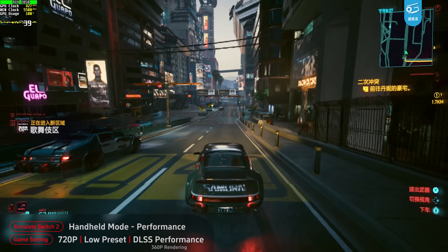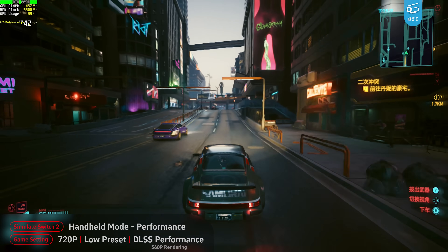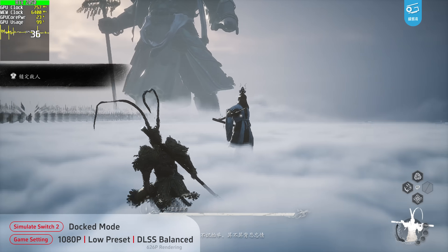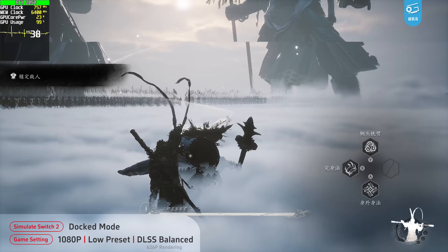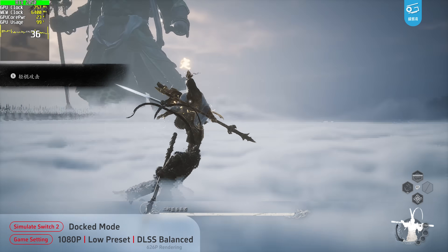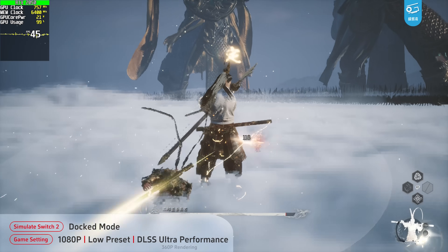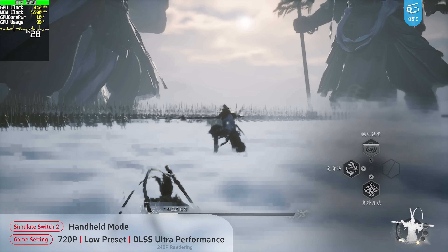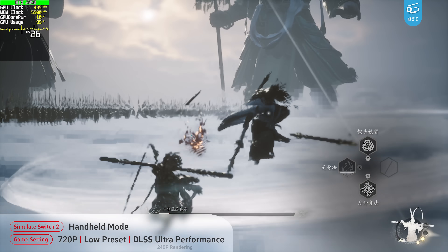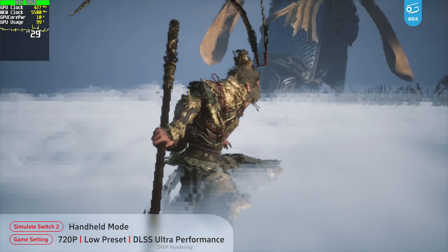Of course, all of this is based on our PC simulation, and the real Switch 2 build will get further engine-level optimization, so keep that in mind. We also tried Black Myth: Wukong on our Switch 2 counterpart. It actually runs okay, at least in docked mode — hitting 30fps with 1080p low preset DLSS balanced. Even in some high-pressure scenes like the opening, we get a pretty playable experience. But the graphics will hit hard if you want higher frame rates. You can get around 40fps with DLSS ultra performance, but it looks like trash. And it gets even harder in handheld — 720p low with DLSS ultra performance and we're not even getting 30fps. The Switch 2 port of Black Myth: Wukong is technically possible, but developers will have tons of work to do.